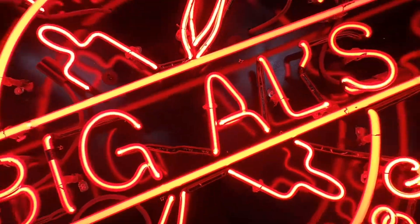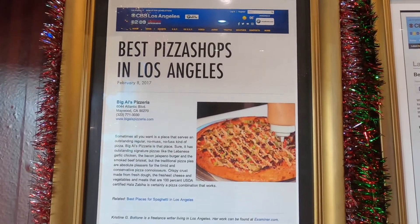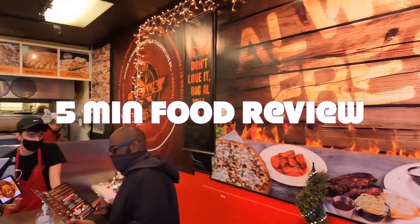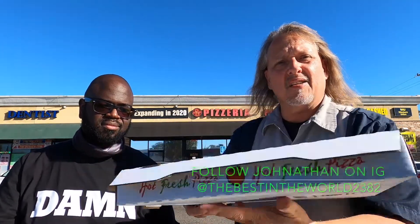Welcome to Five Minute Food Review. I'm in Maywood, California, going over to Big Owls Pizzeria. Welcome — I'm your host Joe, and I'm here with my buddy Jonathan at Big Owls Pizzeria.